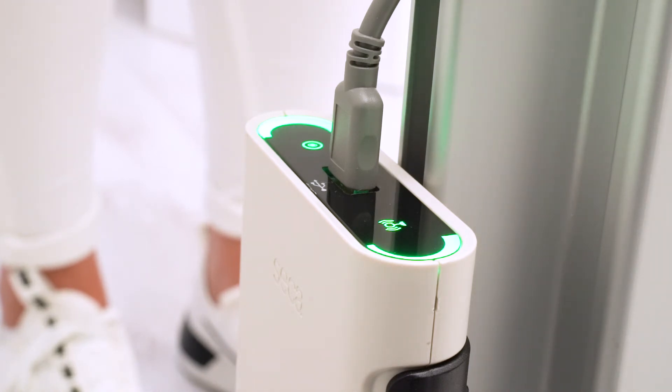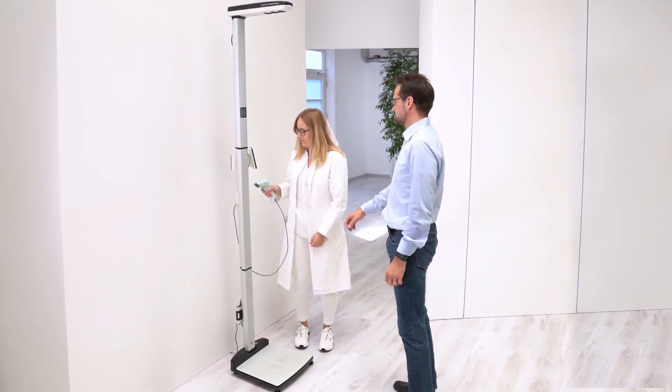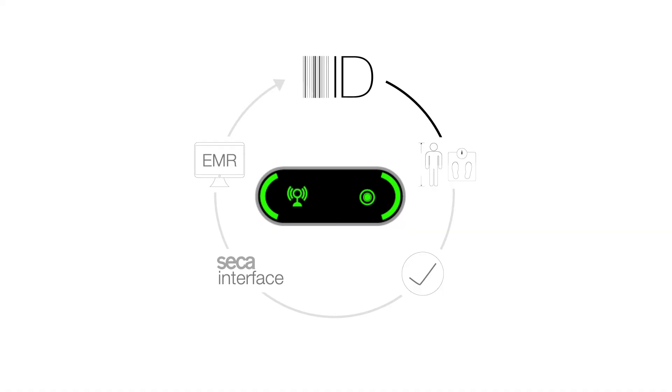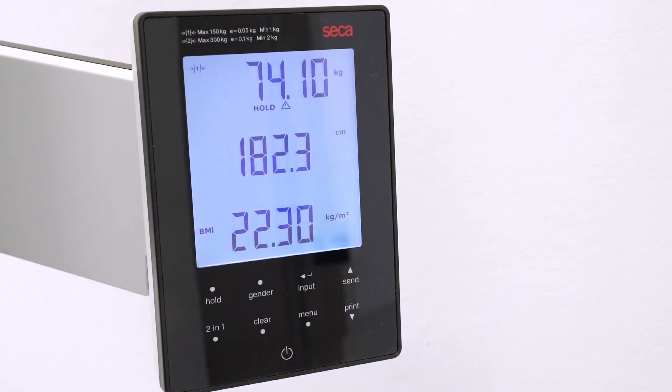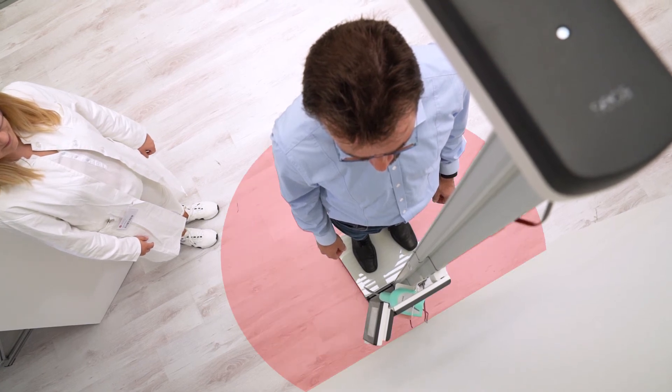Now the ID of the patient is determined by a scan of a barcode on the patient's record or a wristband. The patient then steps on the measuring station, which measures the height and weight of the patient in just a few seconds. During that time, there should be no other persons or objects in the vicinity of the measuring station to avoid interference with the ultrasonic sensors that measure the height.